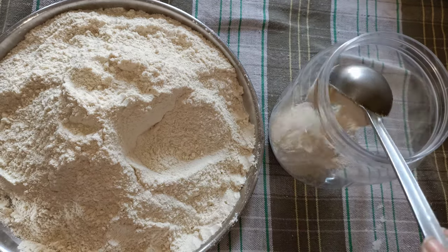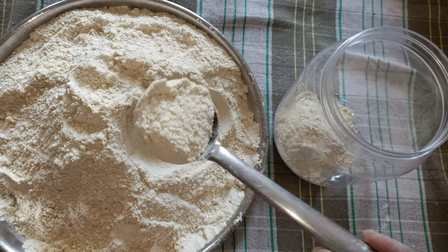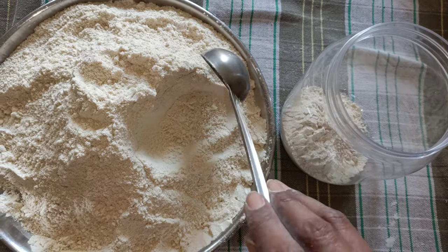The food is ready. Store it in an airtight container for a long shelf life.